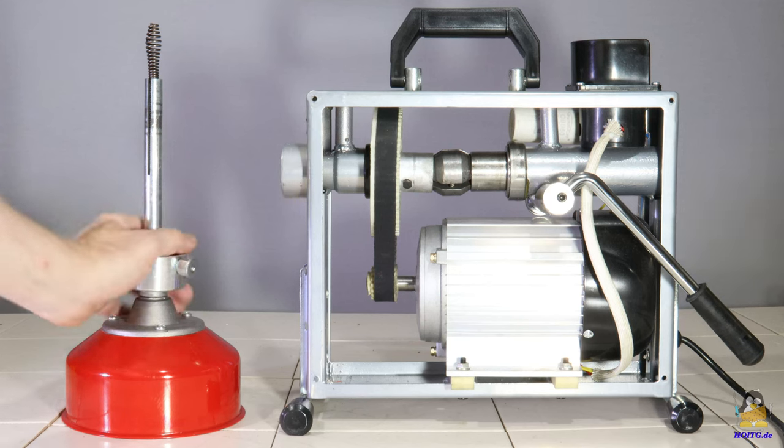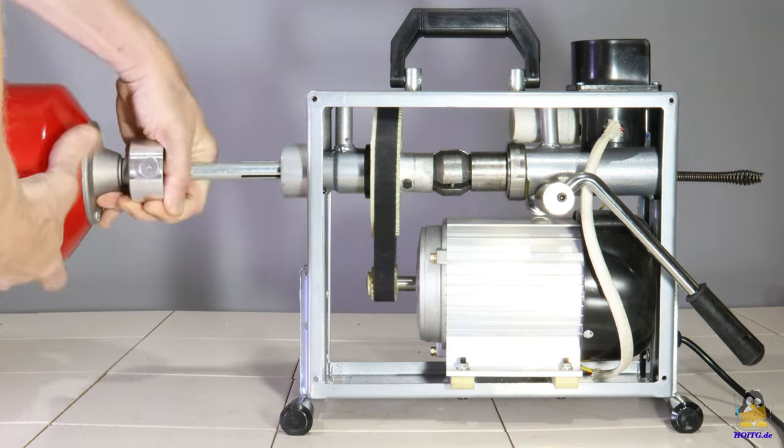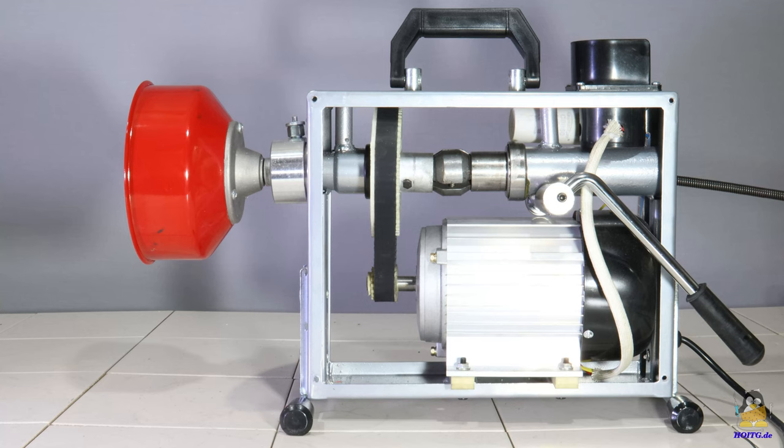The metal spiral is inserted into the device from the rear. The drum with the thin 4.5m long spiral can be attached to the rear of the machine. With the drum, the rear end of the metal spiral does not stick out of the machine during operation.